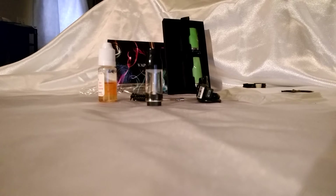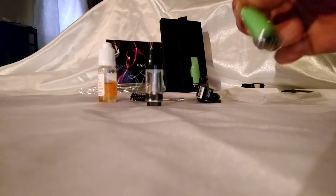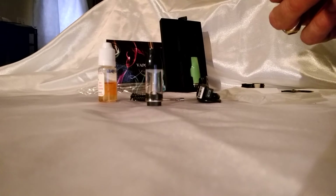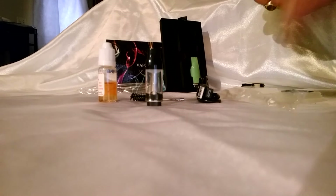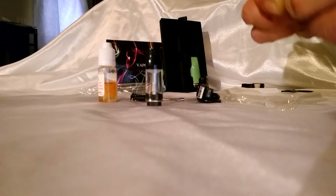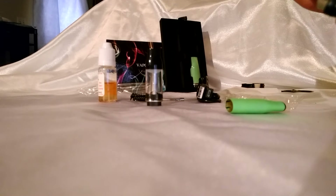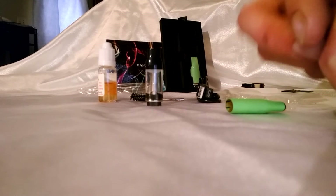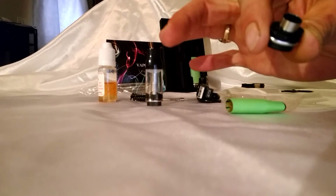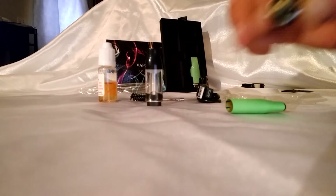We are going to go ahead and jump on to the wax — wax, hash, whatever you want to call it. Here is your pen. You just wiggle it apart. You have a rubber gasket that runs along the bead. The black gasket indicates wax or hash. This is your device — it comes with a coil inside. You are going to place your substance on that coil, and then you will be able to use it just like the E-liquid pen.